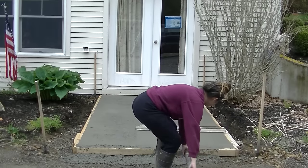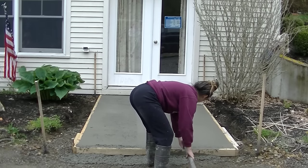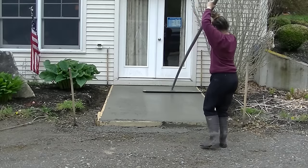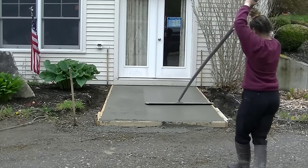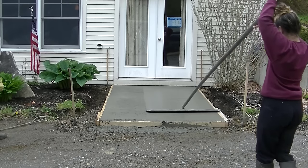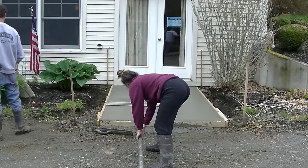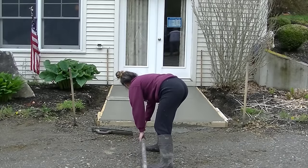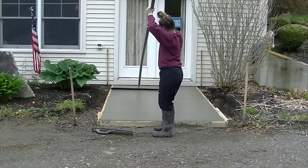In a slab like this you can see it's pretty easy to pull around the concrete. It was pretty easy to float out the edges and then screed the concrete off. You can see my daughter Tia here putting on a nice smooth surface with the bull float, basically just going down and back, smoothing out the surface and getting it really smooth.